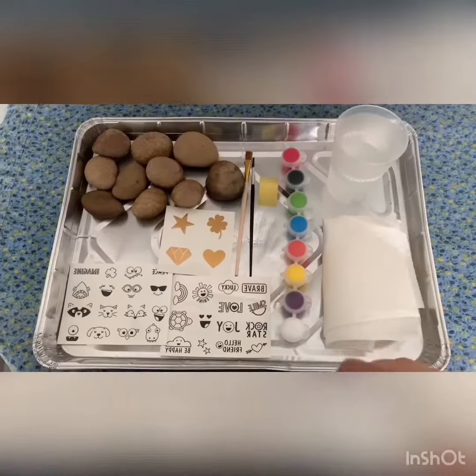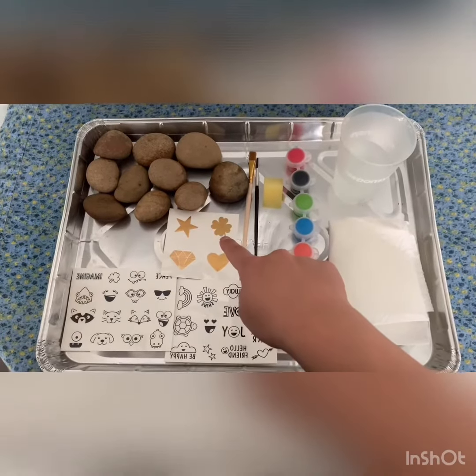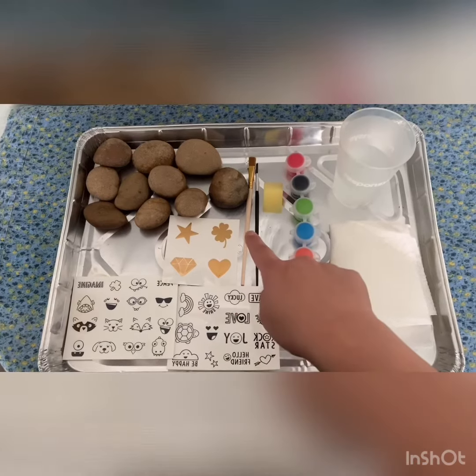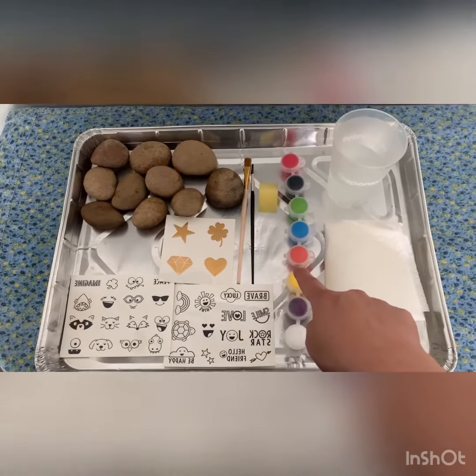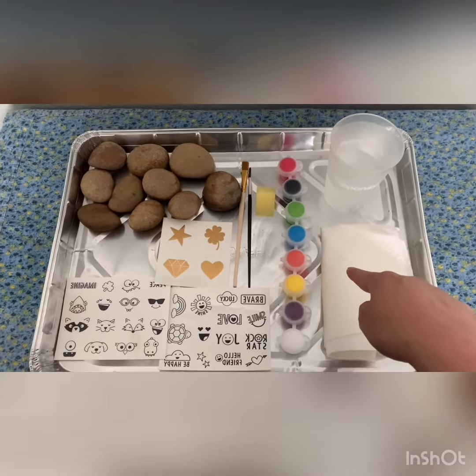This kit comes with 10 rocks, 4 gold transfers, 30 transfer designs, two brushes, a sponge, eight paint colors. I also have a cup of water and paper towels since I'm going to be changing colors.